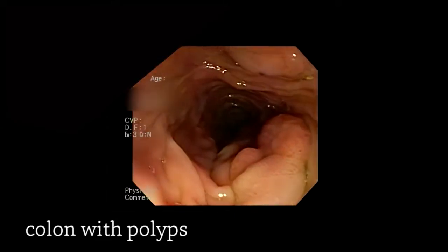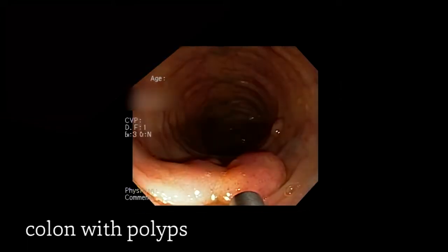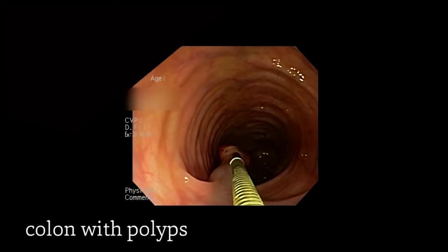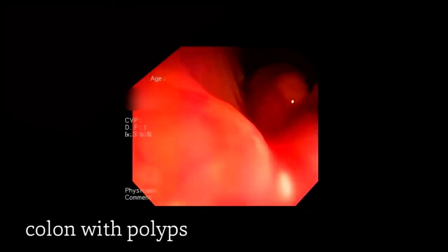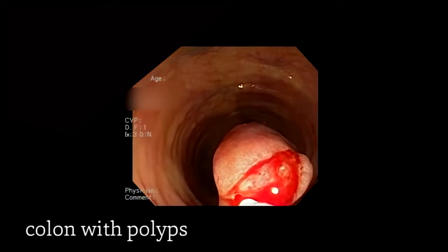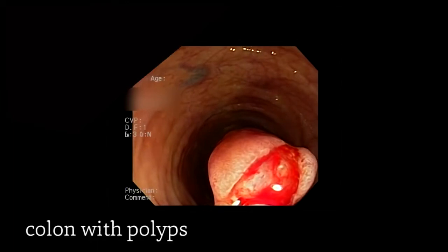Now you'll notice two very large polyps here, one at 12 o'clock and the other at about 6 o'clock. Before removing this large polyp, we chose to inject epinephrine to ensure that we minimize bleeding from removal. Then, similar to the smaller polyps, we snared the polyp, but in this case we chose to actually choke the polyp for a while until we saw a color change and were confident that we had choked off the blood supply before removing it.